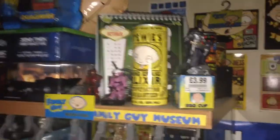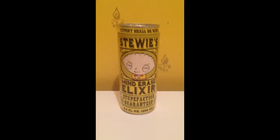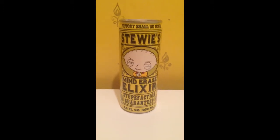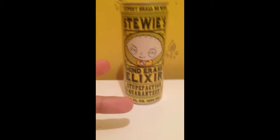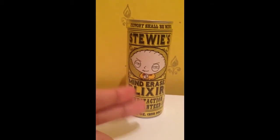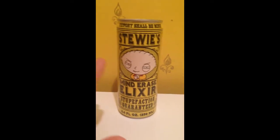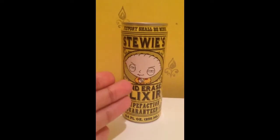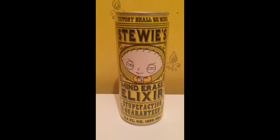Today I'm going to do a review on the Family Guy Stewie Mind Erase Elixir energy drink. I have been looking for this for many years — I'm guessing from 2012 I've been hunting this thing down. Today I'm finally going through the post and I'm ever so happy. It's the Family Guy Stewie Griffin 'Victory Shall Be Mine' Mind Erase energy drink.